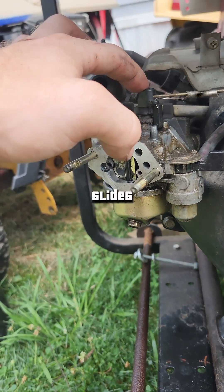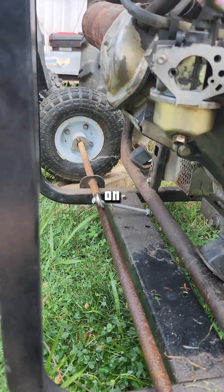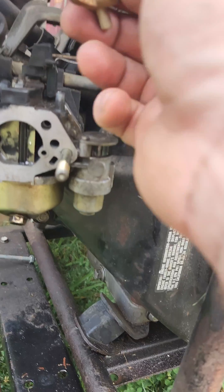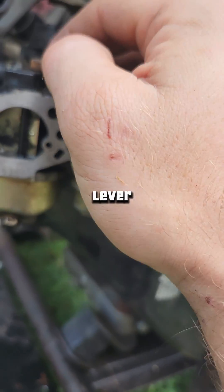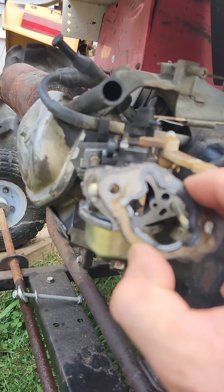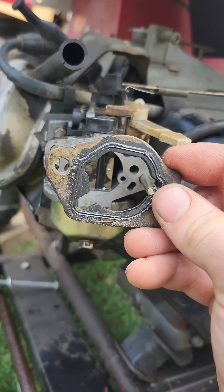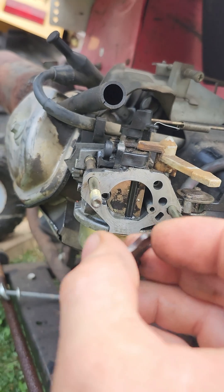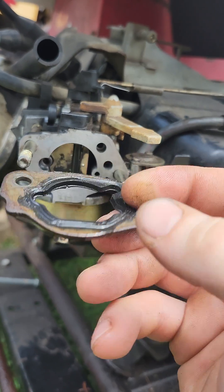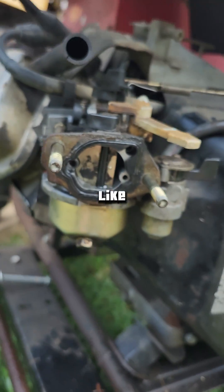So this just slides in, then this spring slides in, then that, and this goes on. Actually there's a metal gap — there's a choke lever, there's a metal gasket. Goes on like that.